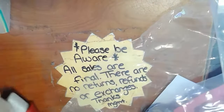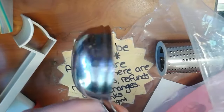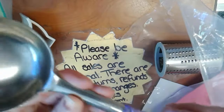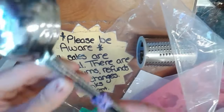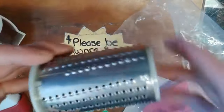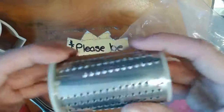Are these soup ladles? There's two of them - I don't even know if they're stainless steel. Oh look, there's the other piece to the Pampered Chef cheese grater - yay!